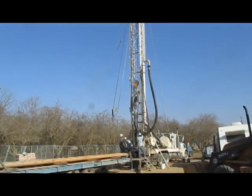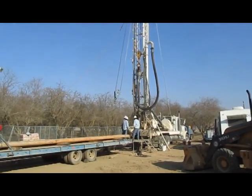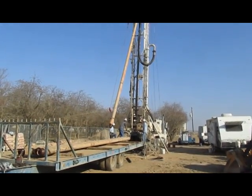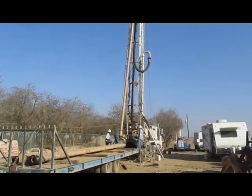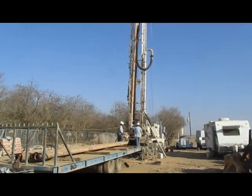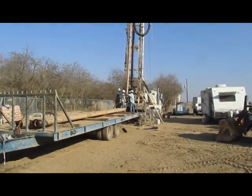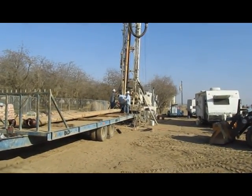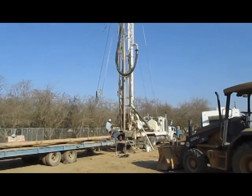They just completed a 30-foot section of pipe and they're getting ready to add on another 30 feet. Up it goes — there's another section of pipe ready to be threaded to the other one. They're back in business; the new section is installed and they're drilling.